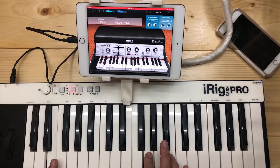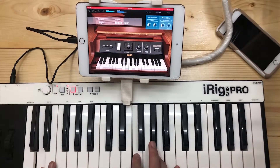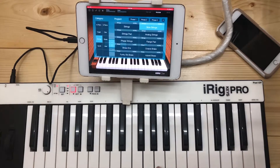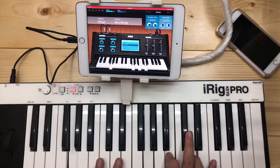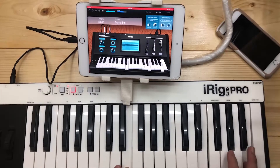The electric piano, the organ, it also has a clav. And my favorite — the strings — indeed sound good here. I use this in a lot of live performances. And then there's the brass and the synth.